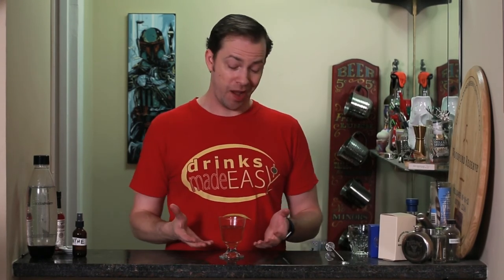The Sazerac is a classic alcohol-forward drink. If you're a fan of absinthe, because of the well-rinsed glass, this is awesome. If you hate absinthe, I don't think there's any way you're going to enjoy this cocktail. But if you like absinthe and you like Old Fashioneds and you haven't had a Sazerac, it's time that you try one.